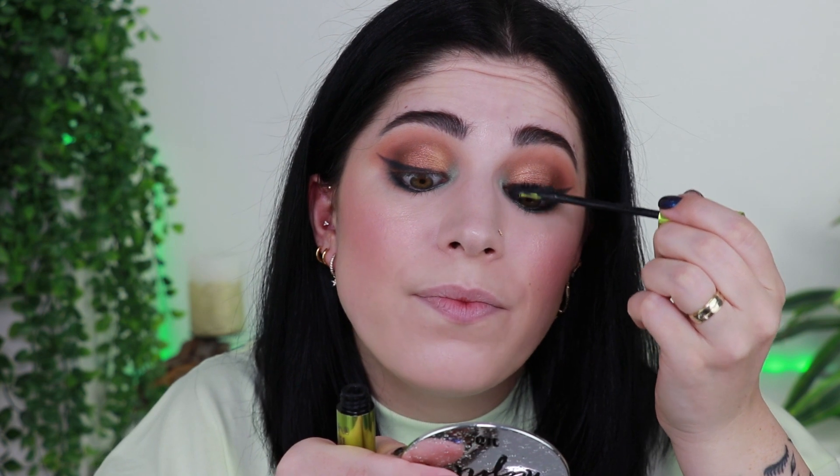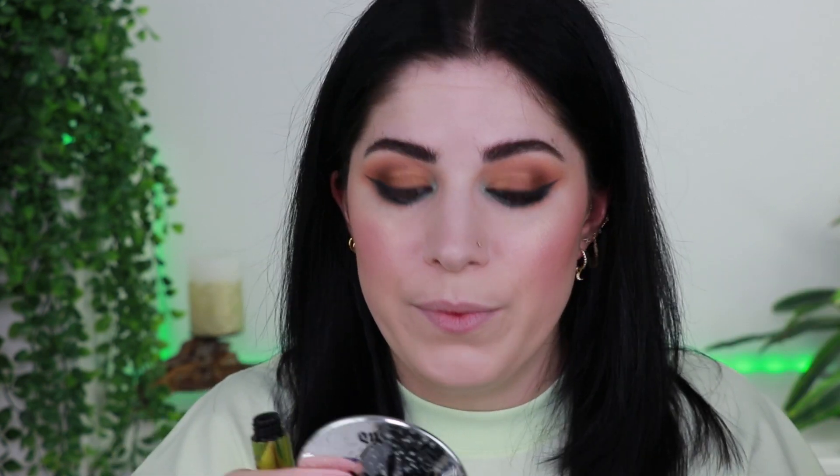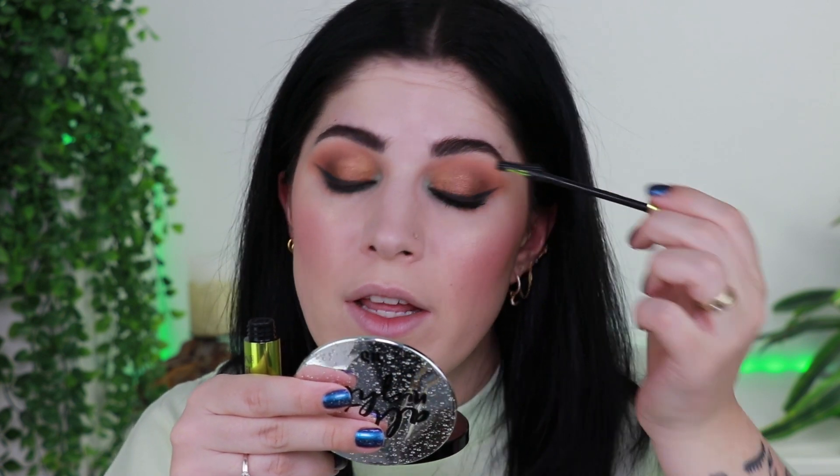Next we have the Urban Decay Lash Freak Mascara. I used this yesterday for the first time and oh my god, it's so good. Look at this freaky wand — it has a bristled side you can use to comb through lashes and apply product, a ball tip to really get into the lashes, and a flat side on the other side to really lift the lashes. Very innovative. So combing this through — hitting the ends with the ball tip and coating the rest with the bristled side. Look what a difference it makes already.